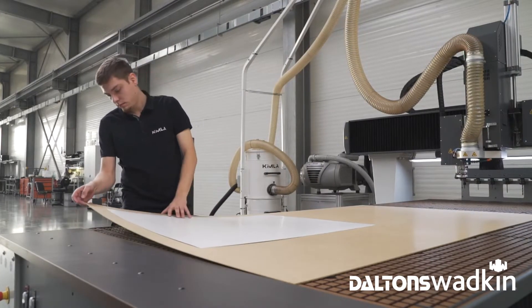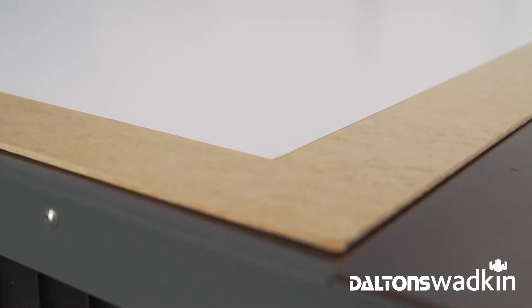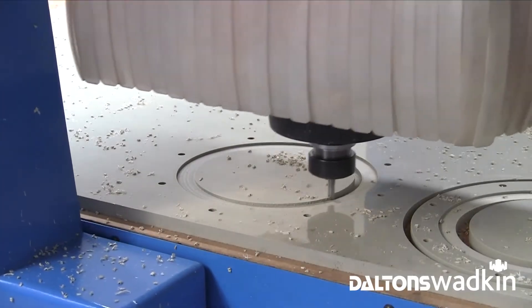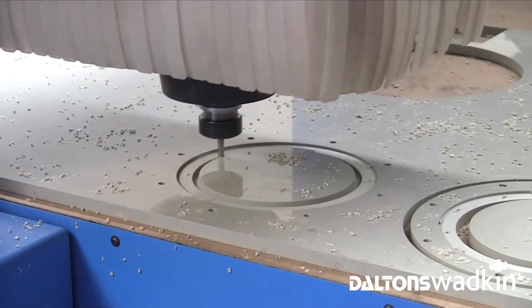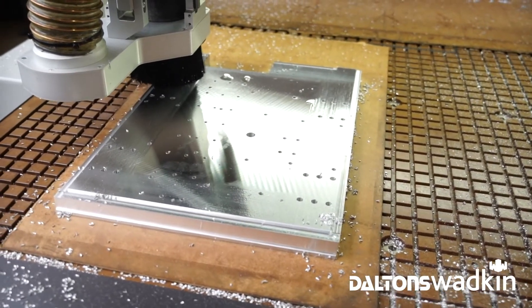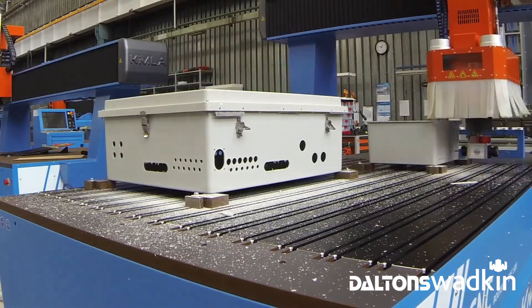Vacuum tables are divided into independent selectable zones engaged electronically from the machine. Each zone can then be further subdivided utilizing a series of threaded valves to suit individual working requirements. The threaded valves can also be used to mount mechanical fixtures and jigs for securing parts not suited to vacuum holding.